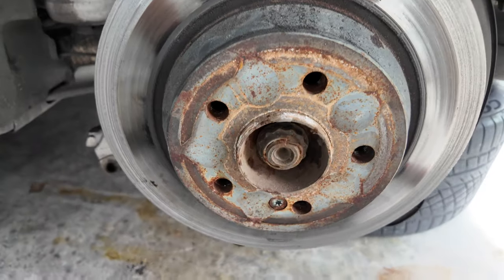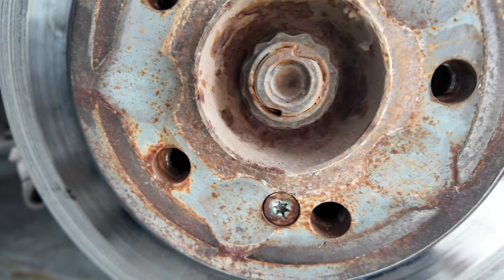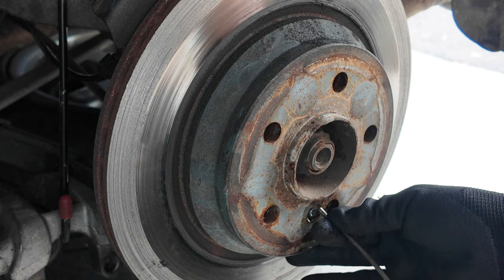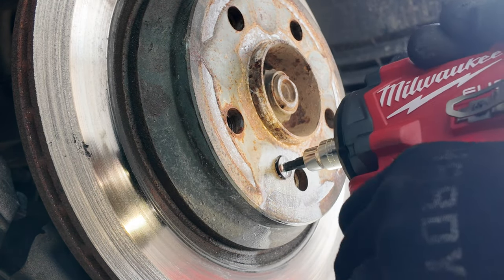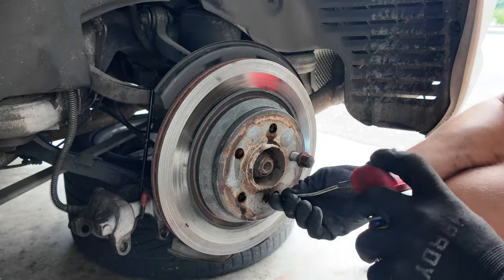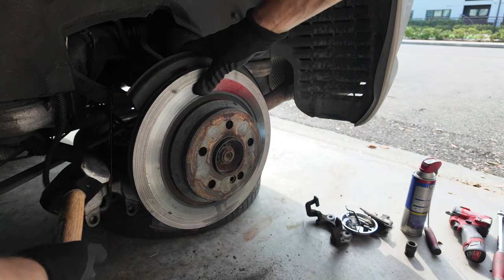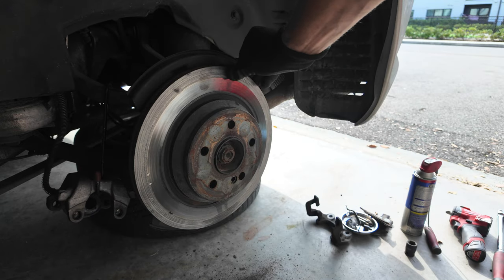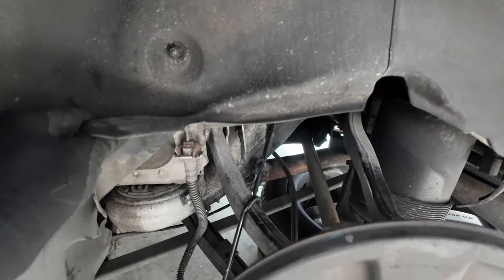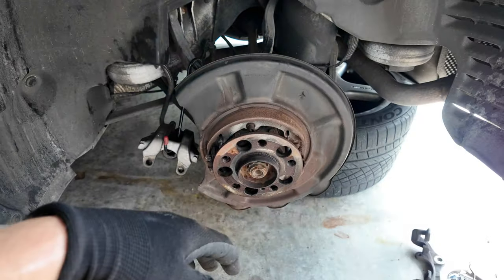With the caliper bracket off the car, the next thing we're going to have to do is remove this rotor. Check out how nasty that screw is — I think we can get it loose. I have a couple of tricks; we're going to put some PB Blaster on this, let it sit for a little bit, and then try to unscrew it with an impact. With the rotor out of the way, the last step is just unscrewing the brake hose. Once we get that off, we can start putting all the new pieces back on, and then we'll have to bleed the car too.